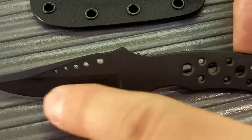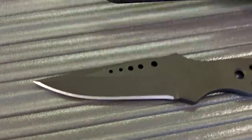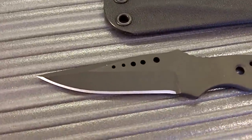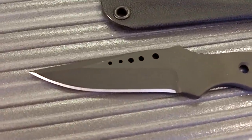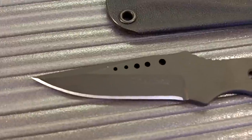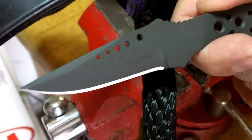It has decorative holes in the blade and also has a false edge for penetration. This comes with a standard neck knife sheath and the stainless steel chain. This knife is small enough to be easily carried around the neck or inside the pocket. It excels at small everyday jobs like opening boxes, letters, or anything else that you need a knife to do.